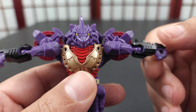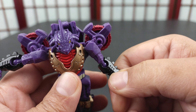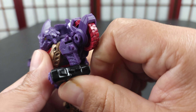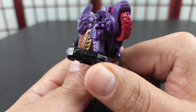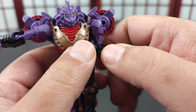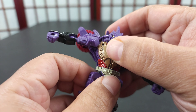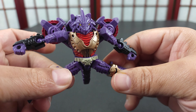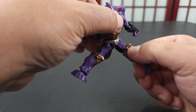Let's keep on with the articulation. You've got ball joints for the elbows, so you get a swivel at the elbow and a swivel for transformation, plus an elbow bend which is a little more than 90 degrees. The hands are just fixed. You have a waist swivel — no ab crunch, of course, on this small figure.